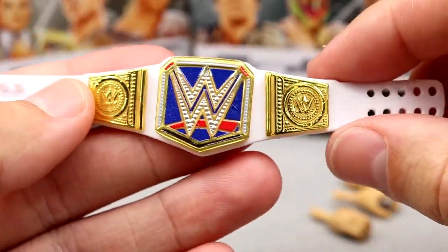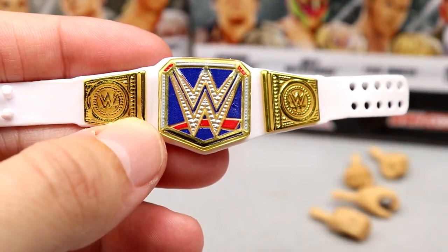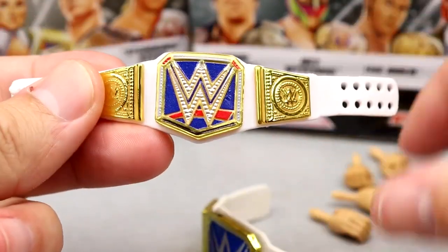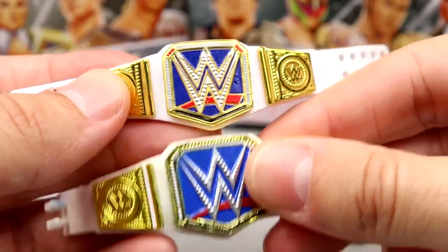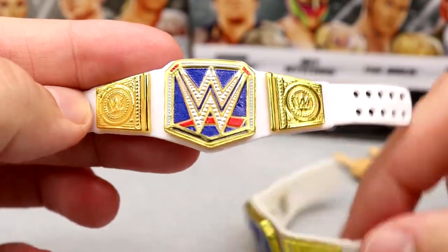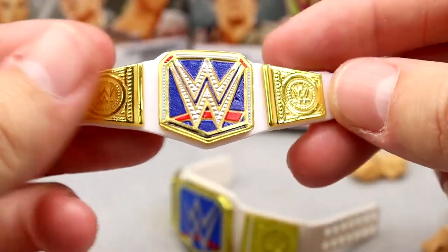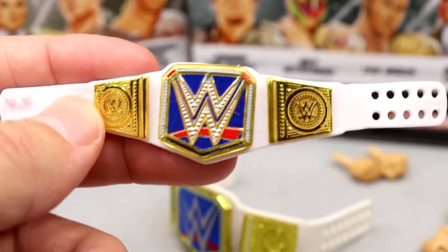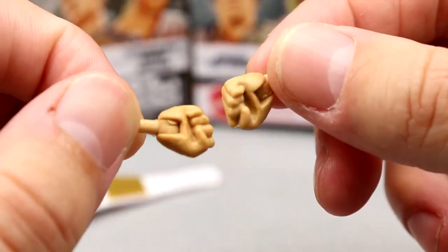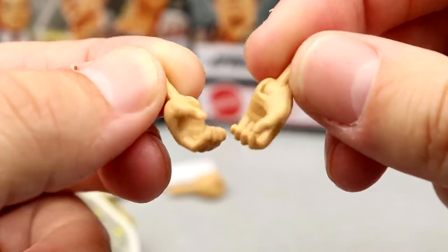Next up is the Smackdown Women's Championship, and this one looks so much better than the pre-existing version. The gold really accents well — it's smaller, more compact, has more details, red detail jewels, and a gold outline on the WWE logo. It simply is better and looks more accurate. I love this — they did a fantastic job. Outside of that you get fisted hands, which are smaller for accuracy, and mic holding hands — always great to have.